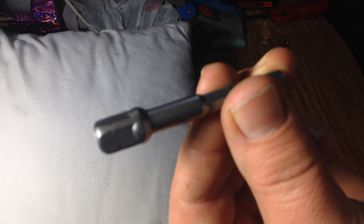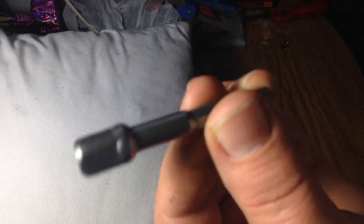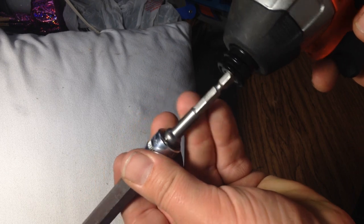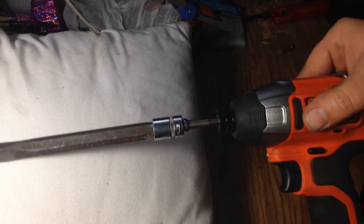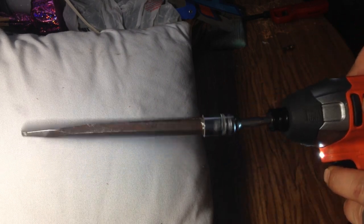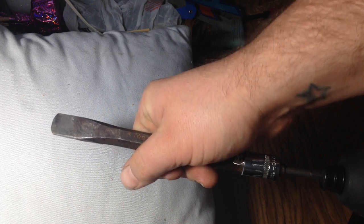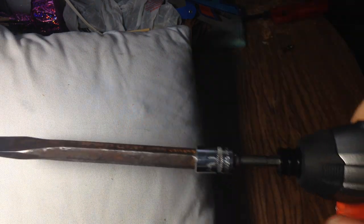I grinded it down until it fit that check valve pretty solid. Then I took a 3/8-inch hex impact driver socket, clicked it on, and plugged in my impact driver. It's a little sloppy, but if you handle it carefully it won't damage your cylinder pump.